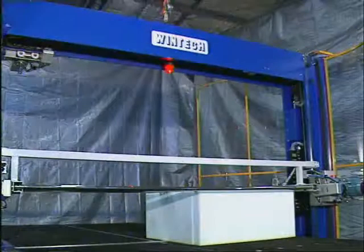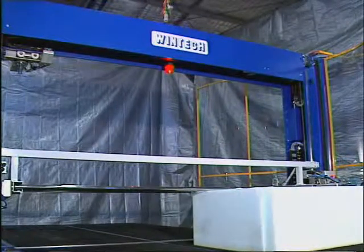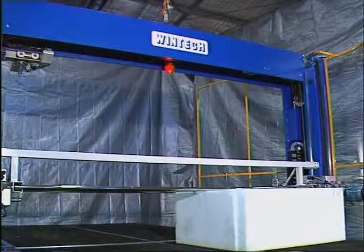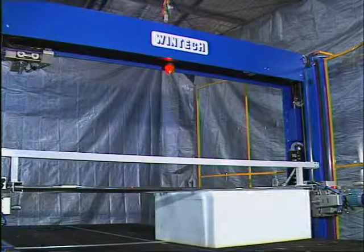Contour cut shapes usually then need to be cut to width or height. Typically, this is done by taking the shape from the contour machine to a manual vertical band knife and then cutting it to width — a slow process, as the shapes can only be cut a few at a time. One of the great advantages of the WinTech machine is that the block, with all of the contour cut shapes in it, can remain on the machine and the second blade used to cut to width or height. This is simplified further through WinTech's powerful profiler software, which generates a slicing program simply by specifying the width of the slice and the block size. All that then remains is just to press the go button.